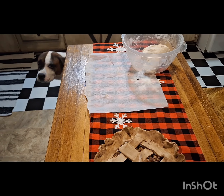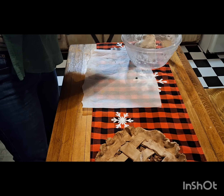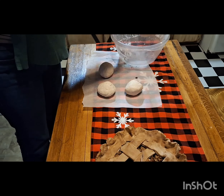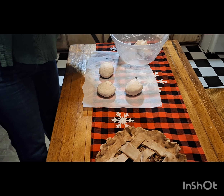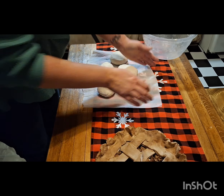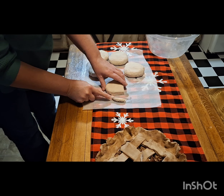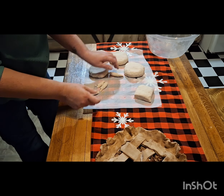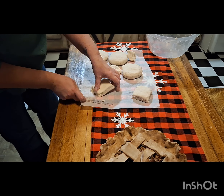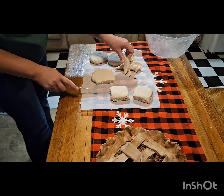Now that we have it kneaded, we're gonna take and roll some big balls. I take the balls and flatten them out a little, then I grab my plastic knife and cut these into little squares so they look the shape of a brownie. They don't have to be perfect — ain't nothing perfect.